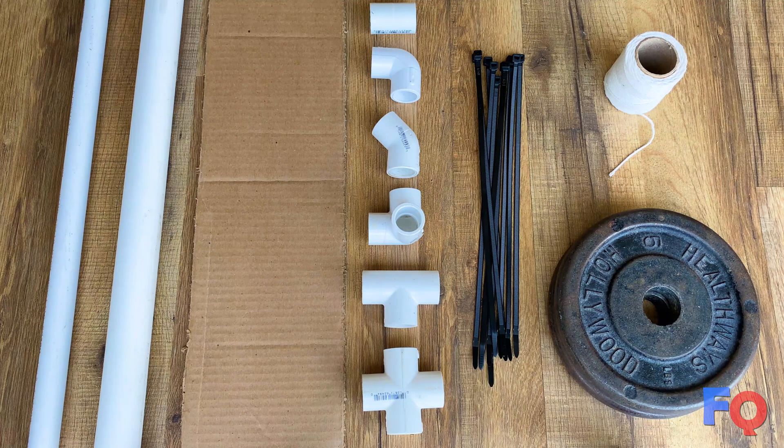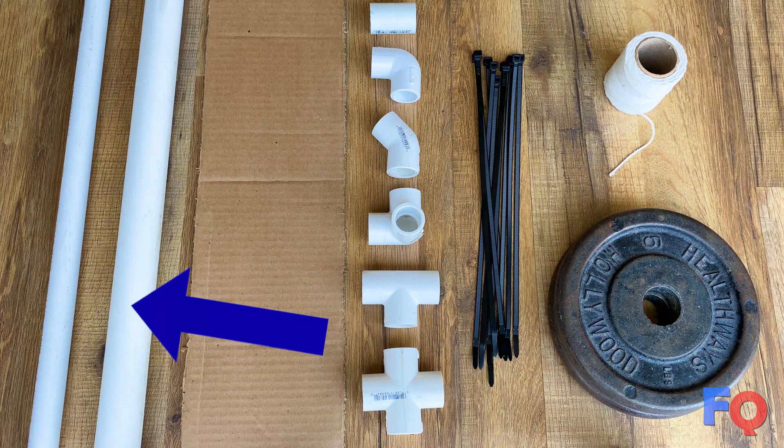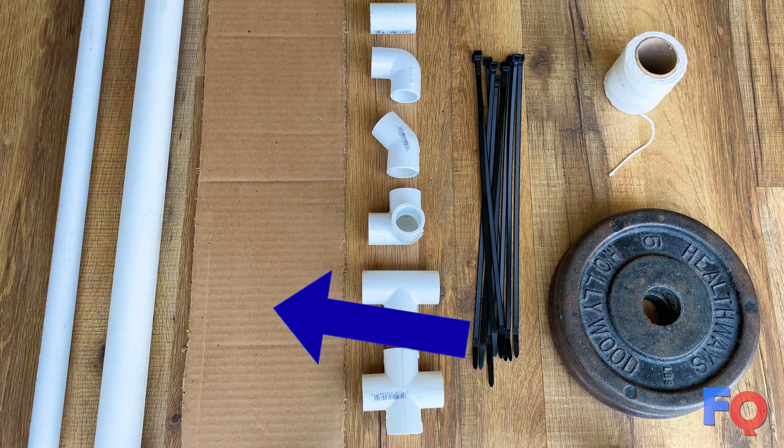You will need the following materials. Approximately 24 feet of half-inch PVC pipe — this is much cheaper to buy in bulk, so you may want to buy three 10-foot pieces. About 20 inches of 1-inch PVC pipe. A piece of cardboard or a thin board with dimensions of 7 by 27.5 inches.